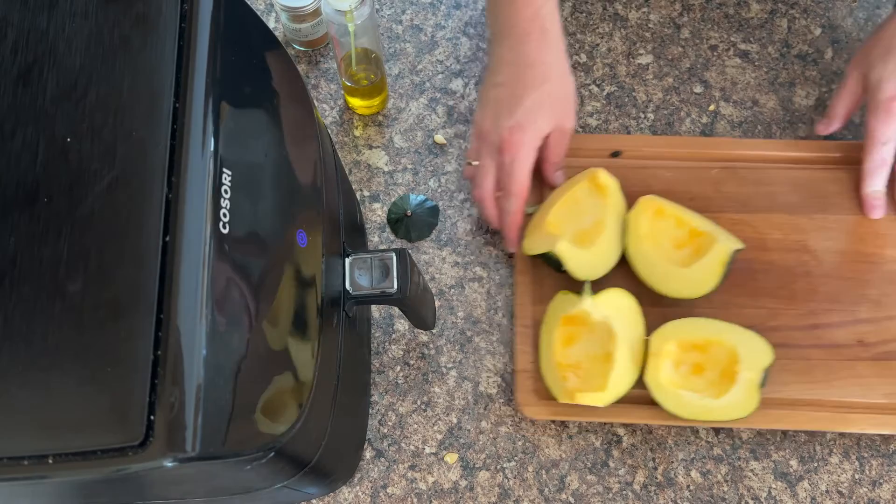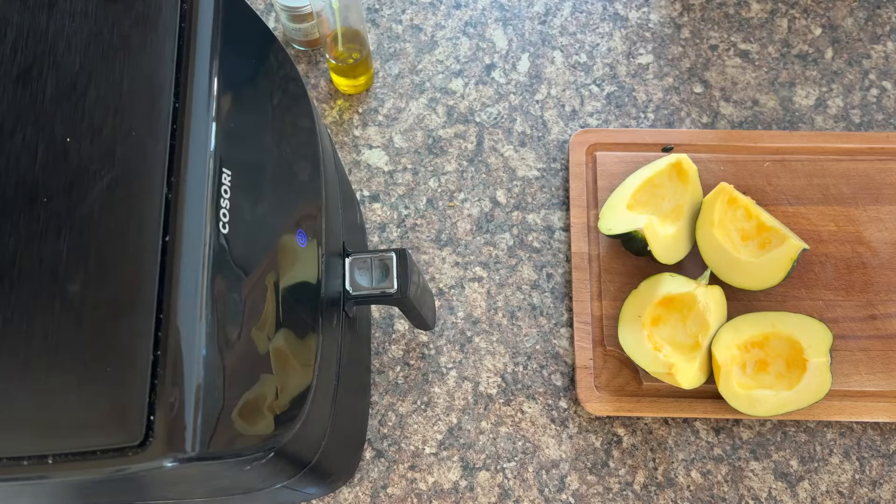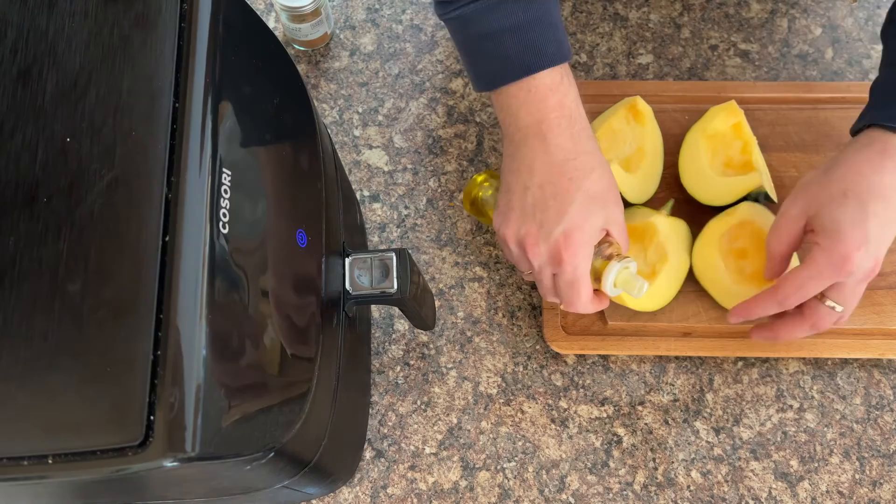Have a bowl handy with a big dessert spoon — it makes the process so much easier. Now it's just a case of seasoning them ready for the air fryer and getting rid of any stray bits of seeds. Then start with a spray of extra virgin olive oil.